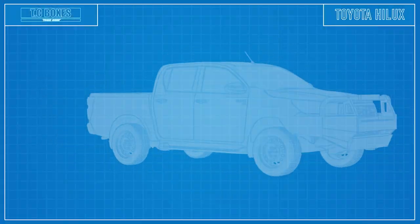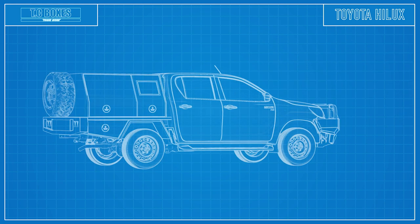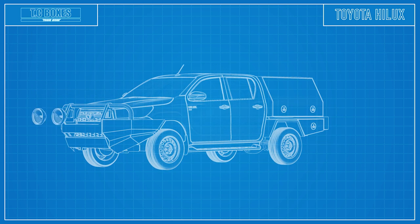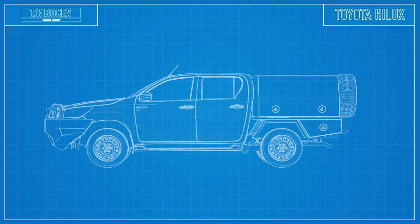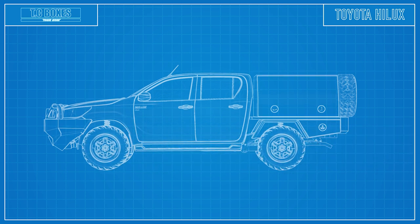We are putting a tray on there — a 1650 tray with a 1650 dog section canopy, all in black. We're going to get some 750 under trays underneath there. Get a lot of work done with the bull bar. We've got some spotlights going on there. We're going to have a winch put in there as well, all through ARB. And we're going to have our tyres and wheels done by Tyreright.